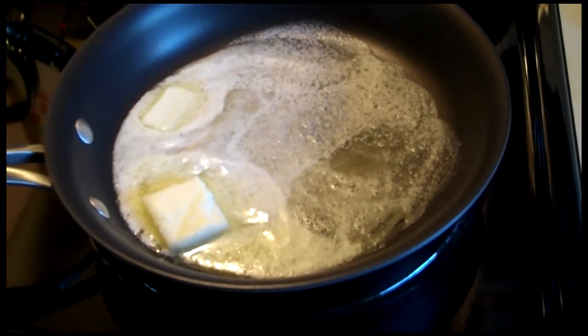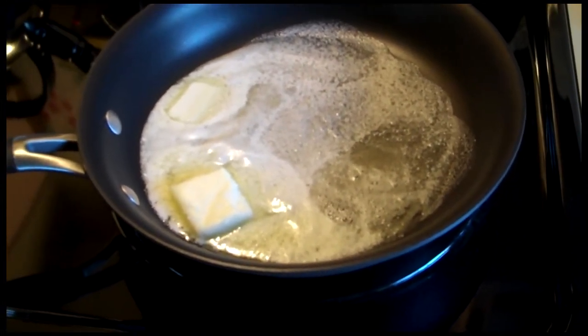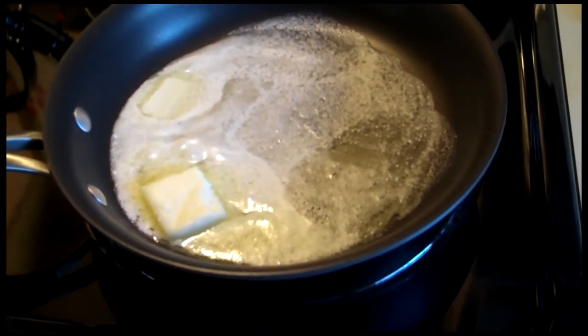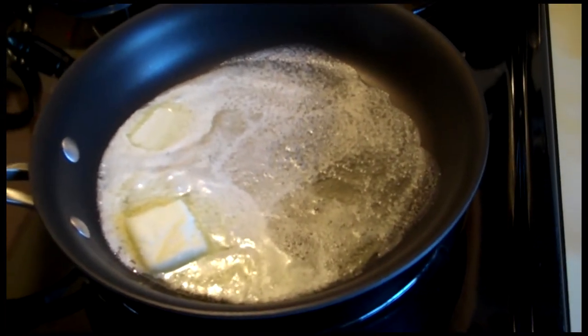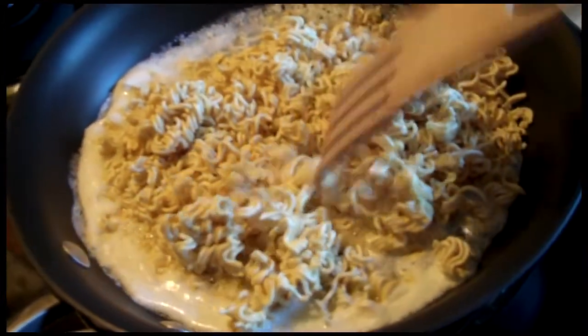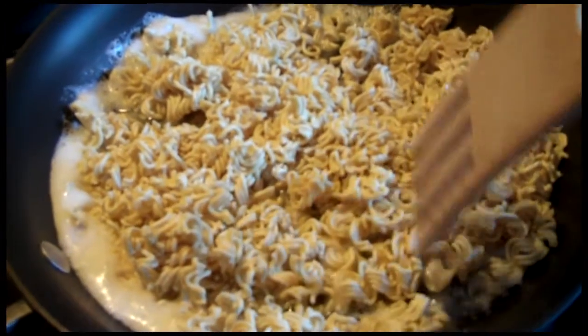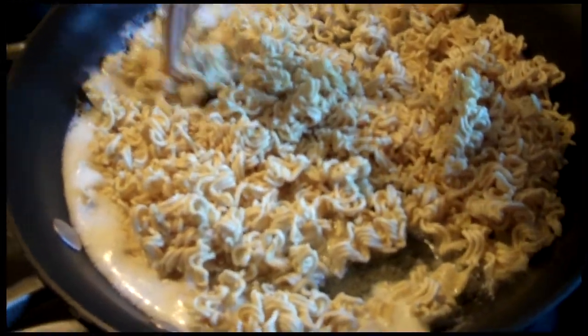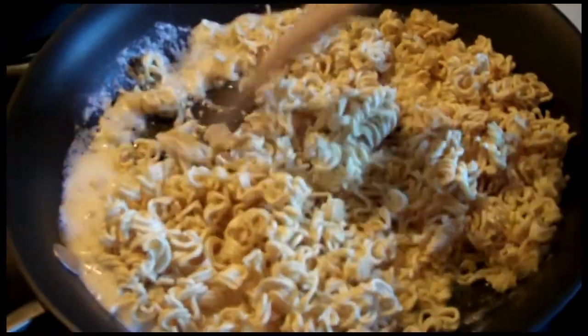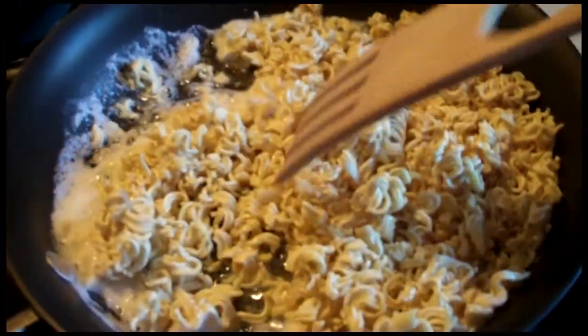You could add slivered almonds if you wanted to and sauté those with it as well. I'm not putting the almonds in today, but I have done that and it does come out really well, so you certainly could add almonds. As you can see, I've added the ramen noodles. I'm going to sauté the crushed noodles — I can continue to crush them up in the pan — and sauté them until they're brown, not burnt, but brown.